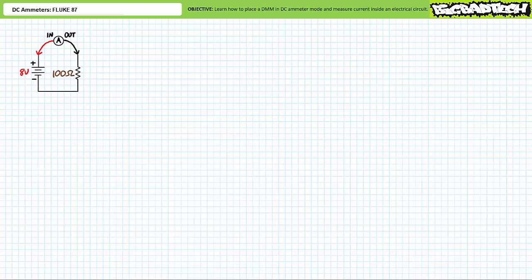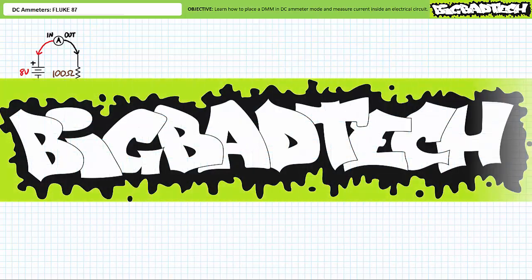In conclusion, this lecture introduced the DC ammeter function on the DMM. We used the function, leads, range, and placement checklist to place the DMM in DC ammeter mode and measure current through an element inside a closed electrical circuit. Additionally, we discussed steps to prevent incorrect use of DC ammeters. Finally, we learned how to replace a damaged fuse inside an ammeter. Remember to review these concepts as often as you need to really drive it home. Imagine how well lab will go if you know what you're doing. Thank you very much for your attention and interest, and we'll see you again during the next lecture of our series. Remember to tell your lazy lab partner about this resource and check out the Big Bad Tech channel for additional resources and updates.